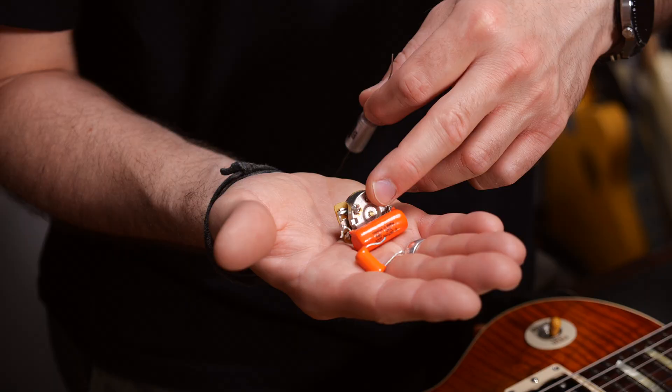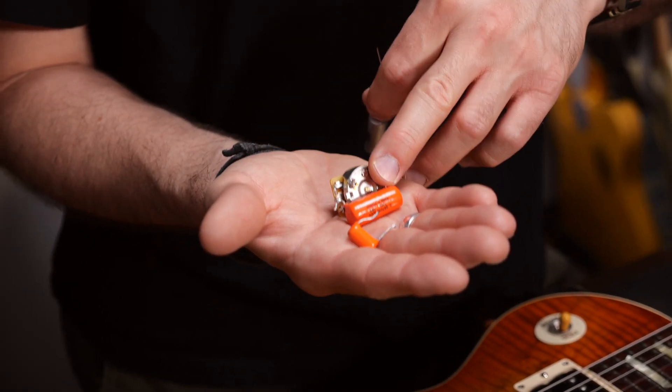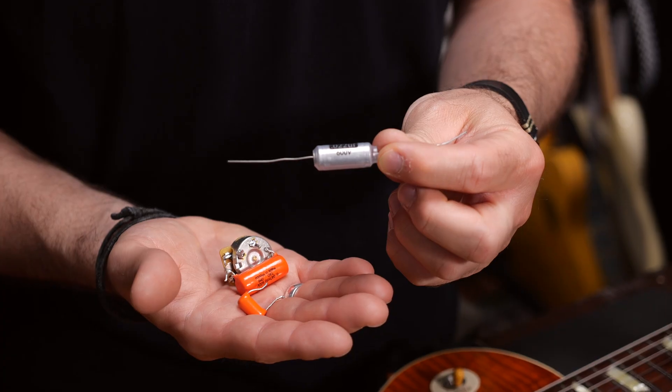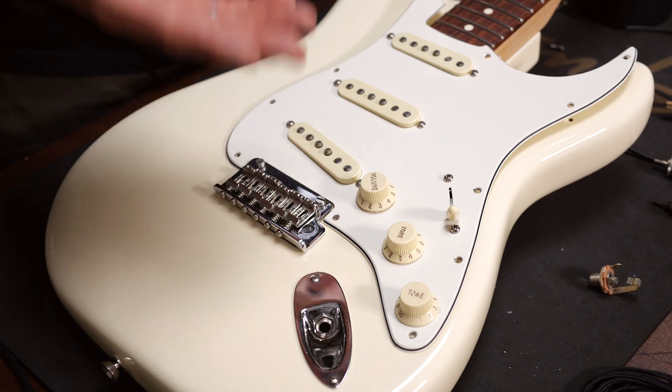Let's talk about capacitors. You will need them for tone pots — one capacitor per tone pot. Use a 47nF capacitor for single coil pickups and a 22nF capacitor for humbuckers. If you want to have a really subtle effect on an already warm sounding neck humbucker, you can also use a 15nF capacitor. Don't be surprised by the sheer variety of capacitors — they all differ in quality and in price.